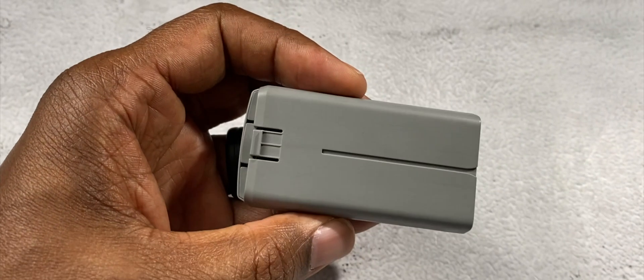What is going on? This is Altone and this is the DJI Mini 2 Intelligent Flight Battery.